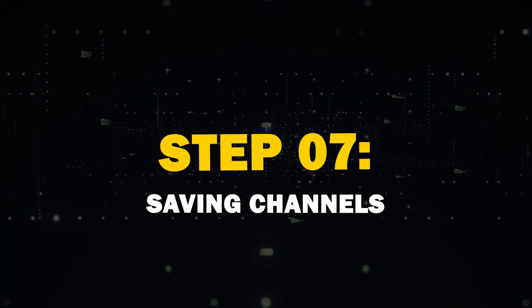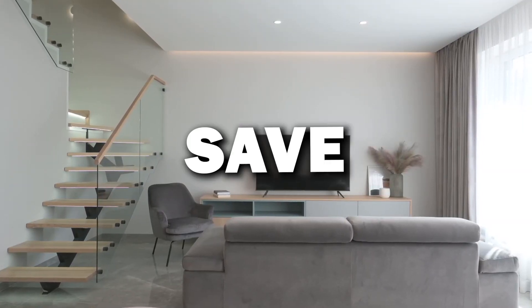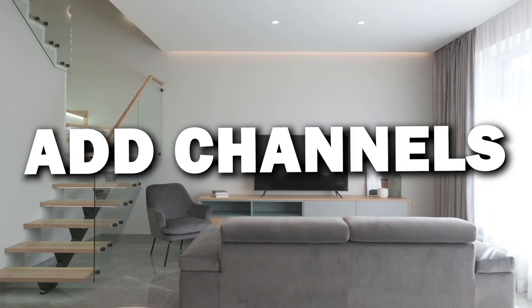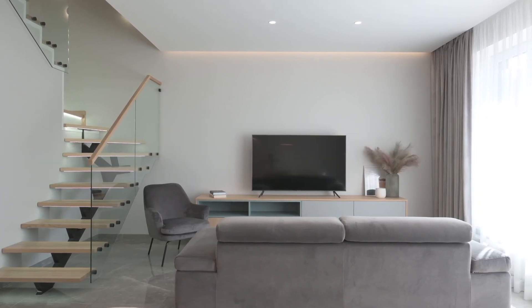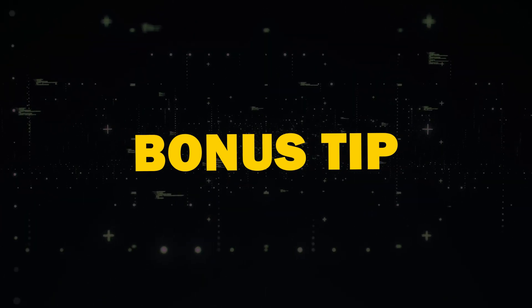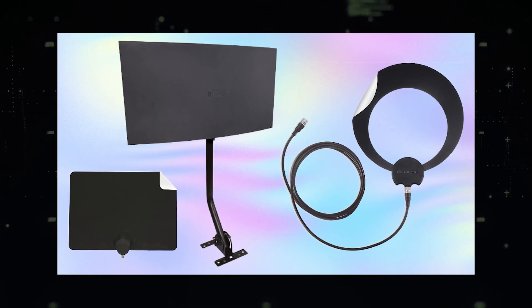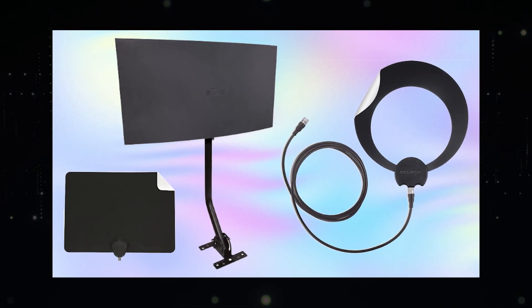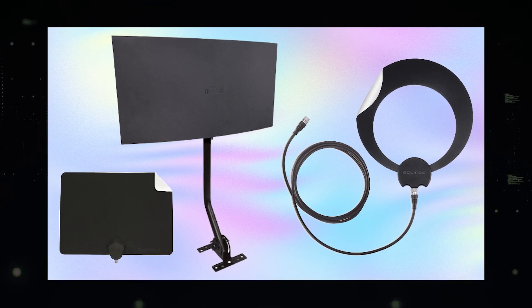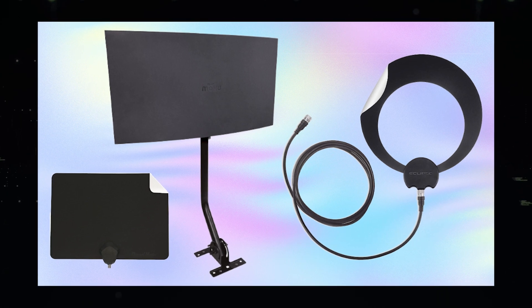Step 7: Saving Channels. To save channels you want to watch, simply select Save or Add Channels for each one you wish to keep. Once you've saved your selections, exit the menu. As a bonus tip, get a reliable TV antenna — I'll put a link in the description below for one that's very reliable and offers a lot of different channels. You can then hook this antenna up to your TV to get local channels.